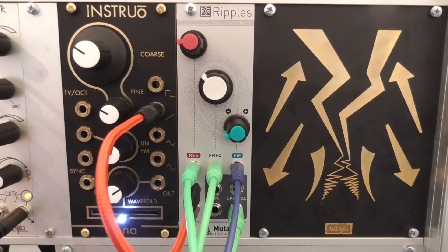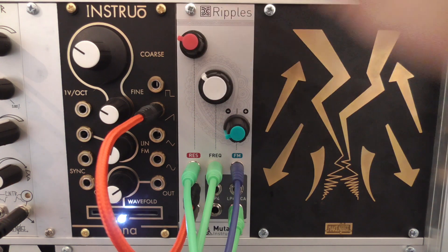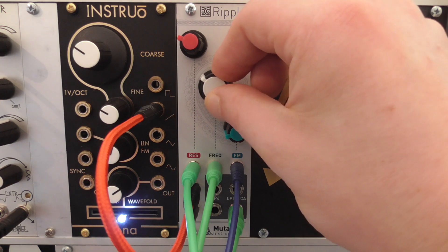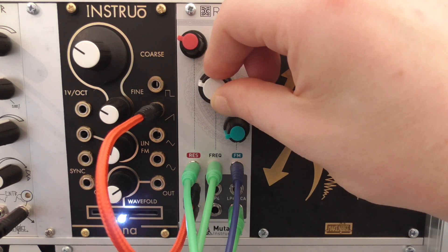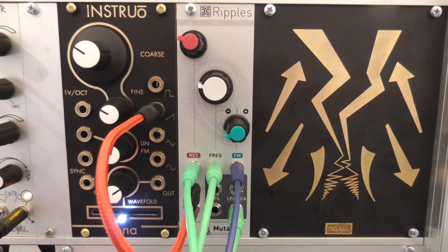All in all, the filter sounds warm and creamy, and the feedback is quite organic and has a great character. The only weakness might be that the band pass filter doesn't have the 4-pole output and VCA options, so in my opinion Ripples is a low pass filter before everything else — the band pass is kind of a bonus. The internal VCA is very basic, but also a nice bonus to have, especially when using smaller racks or for starters in Eurorack who don't own a phalanx of VCA modules already.